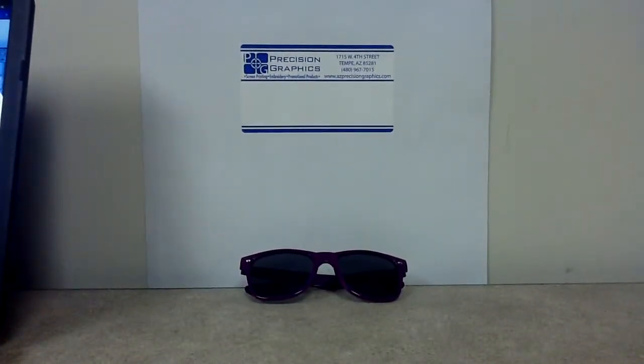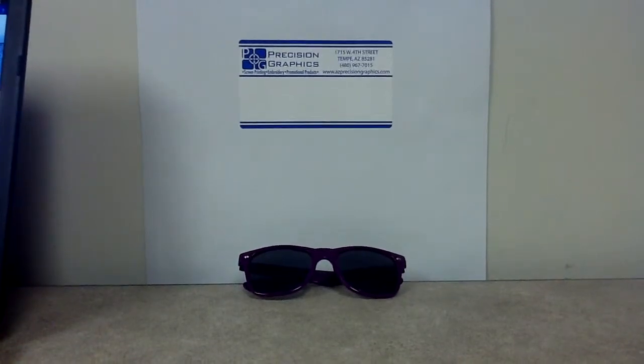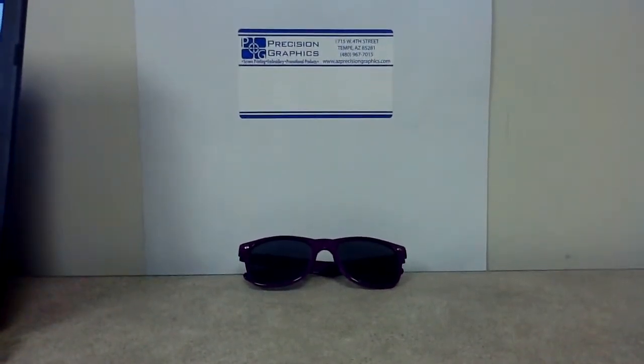Another great product from Precision Graphics. This product is called Sunray Sunglasses, and what makes it so great is that they are very comfortable to wear and they are good for outdoor activities.